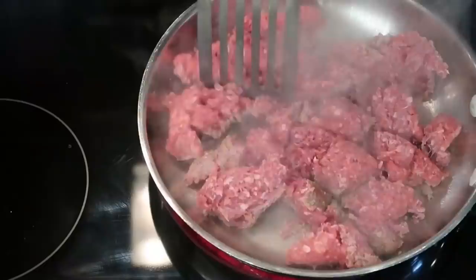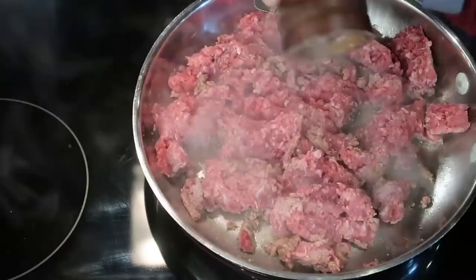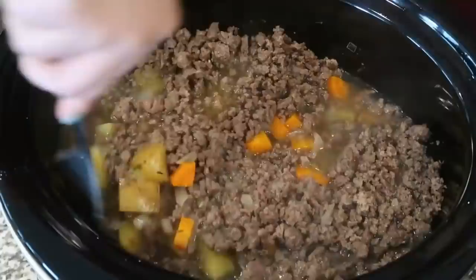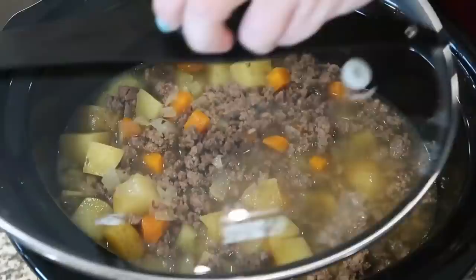When there are about 30 minutes left until my potatoes, carrots, and onions are done, I go ahead and brown up the ground beef with some salt, pepper, butter, and a little hamburger seasoning. Then I add it into the crock pot, give everything a stir, and bring the pan back over to the stove.